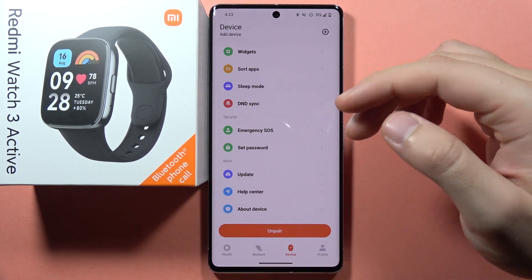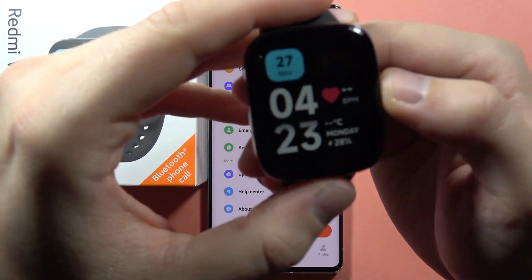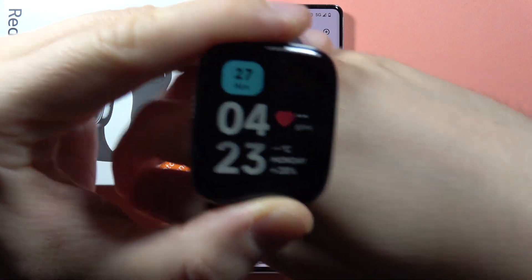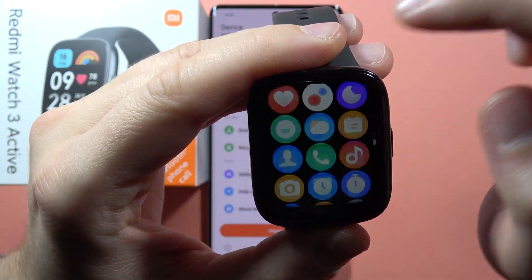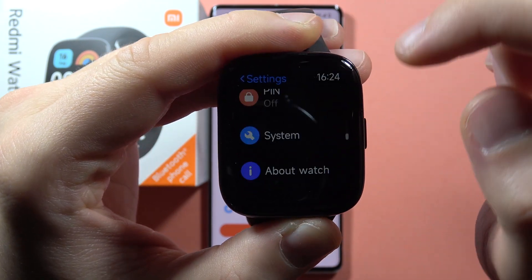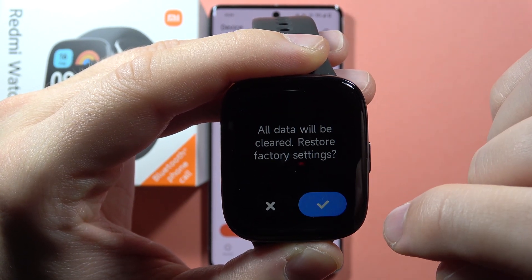In my case, the fix was that I performed the factory reset on the watch. To do this, we have to click on the side button, then scroll down all the way down, click on Settings, then scroll down all the way down, go to System, scroll down one more time, and go to Factory Reset.